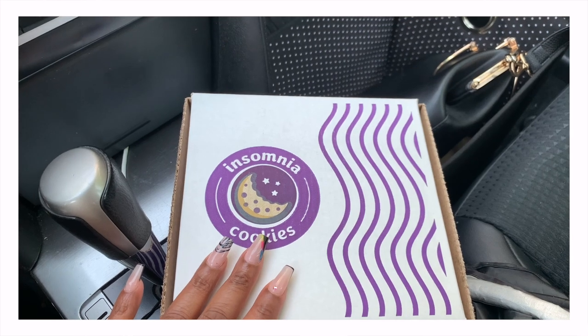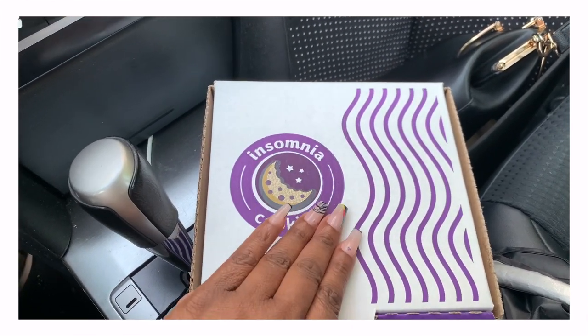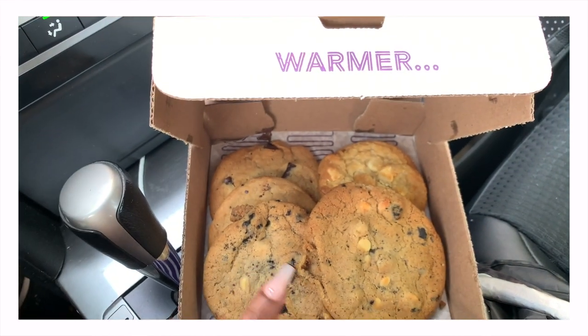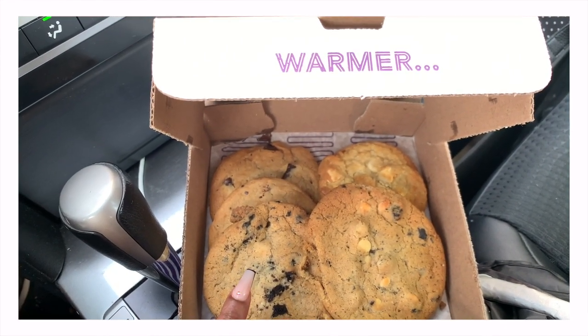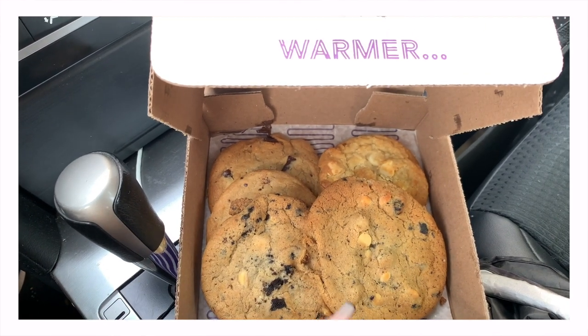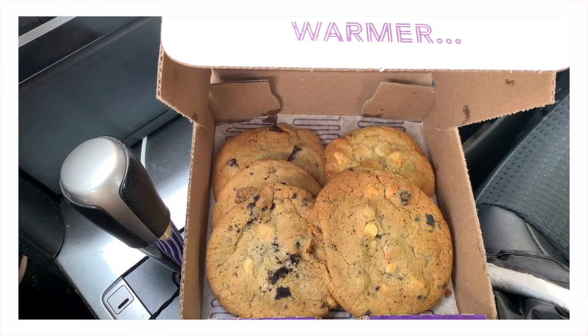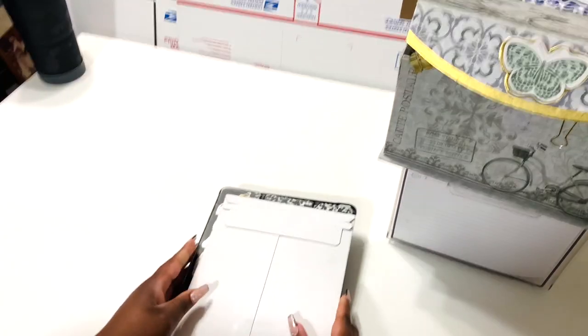I love these cookies! My friend Joan put me onto them and they're some of the best cookies I've ever had. I got the cookies and cream, white macadamia nut, and just regular chocolate chip — I think I'm going to eat this one first. Definitely treat yourself when you can.